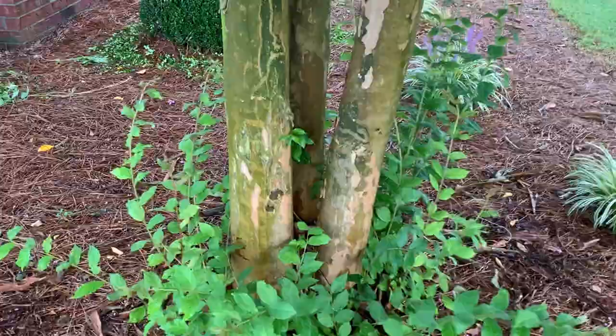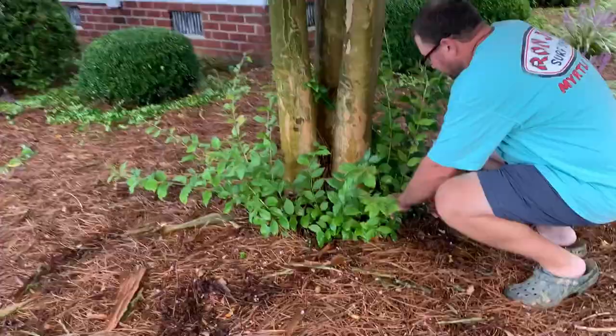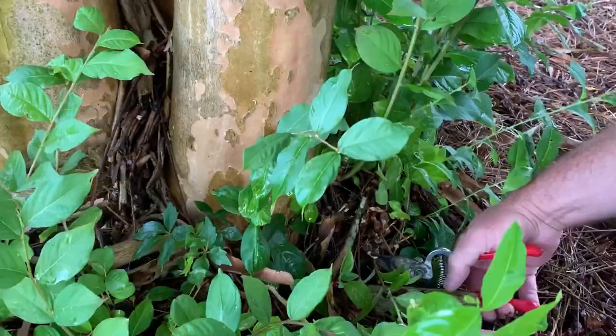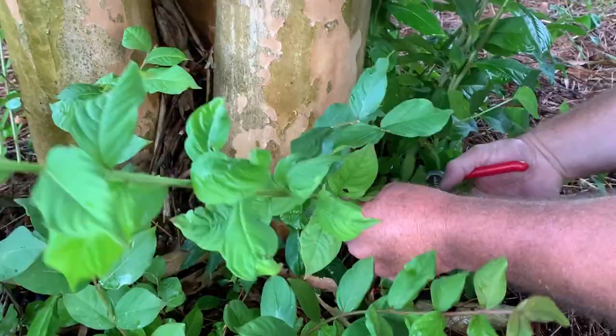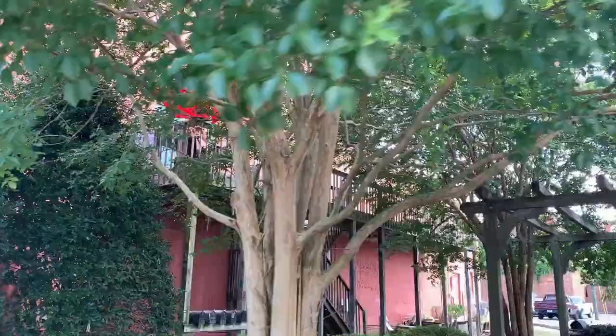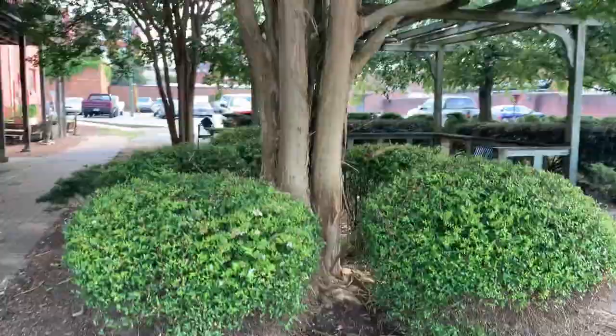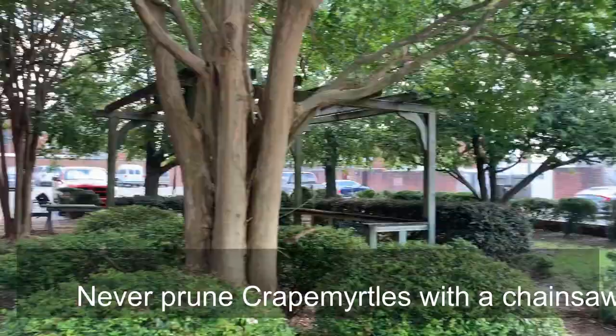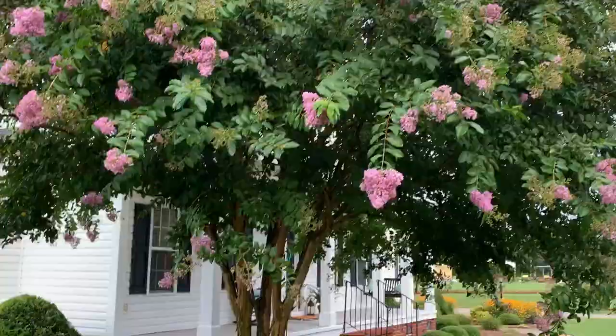Crepe myrtles like to sucker, so we're going to show you how to prune those away. Getting right down to the base, through the summer you're really going to have to stay on top of these. Only lightly prune crepe myrtles, let them grow naturally, and never take a chainsaw to them — that causes scarring and disfigures the tree. Now we've got a nicely pruned-up trunk.